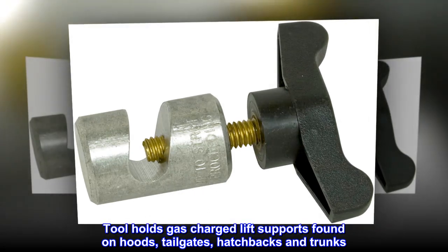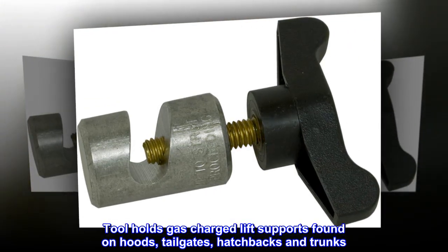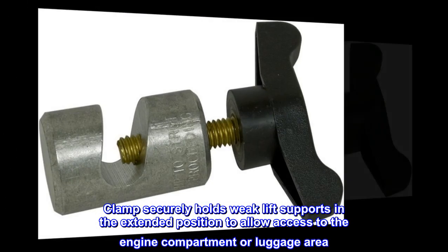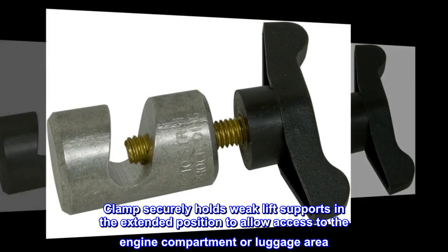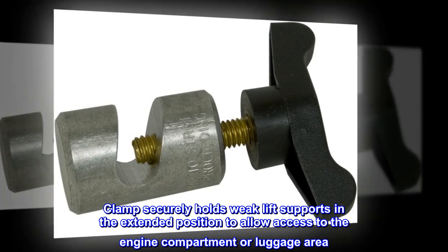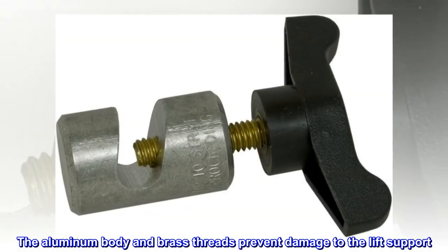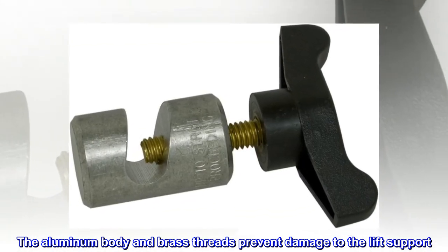Tool holds gas-charged lift supports found on hoods, tailgates, hatchbacks, and trunks. Clamp securely holds weak lift supports in the extended position to allow access to the engine compartment or luggage area. The aluminum body and brass threads prevent damage to the lift support.